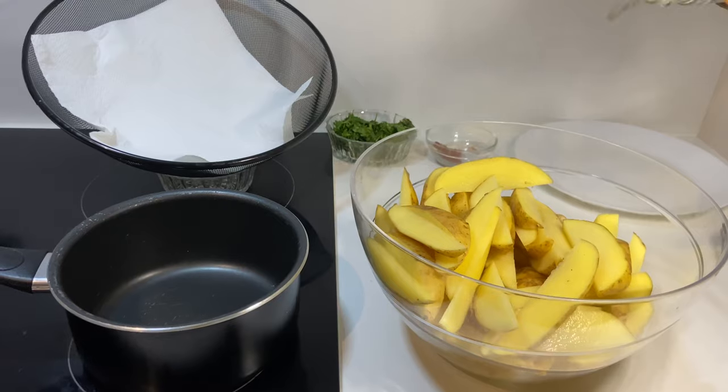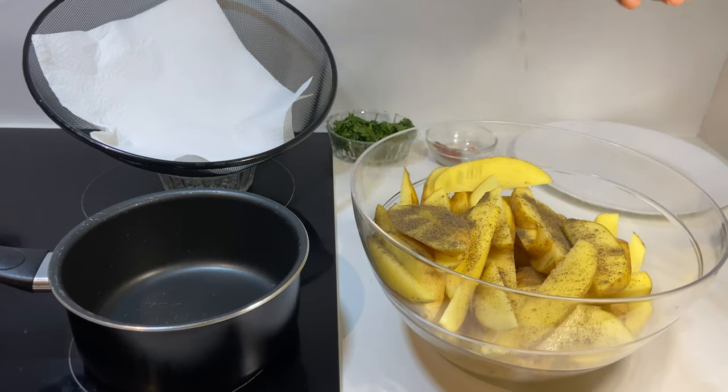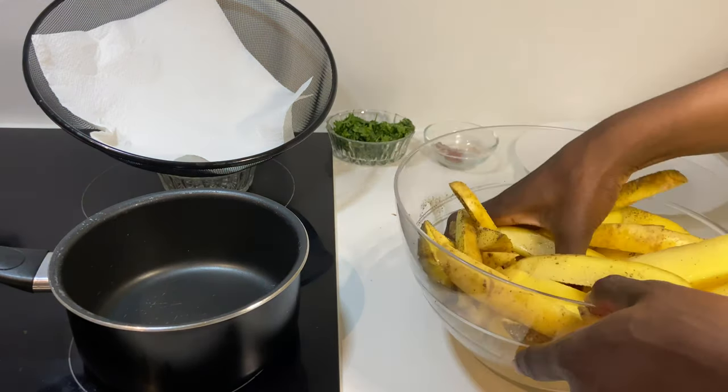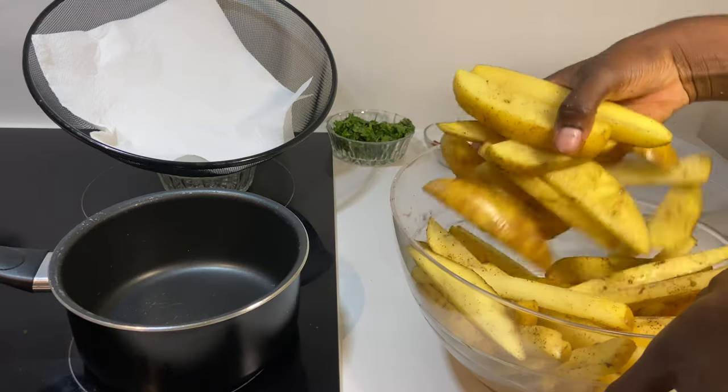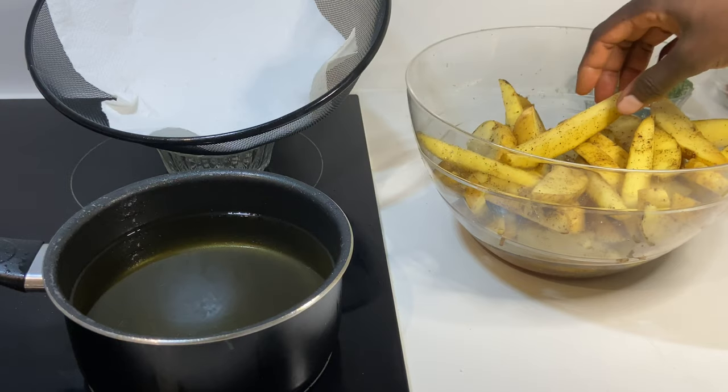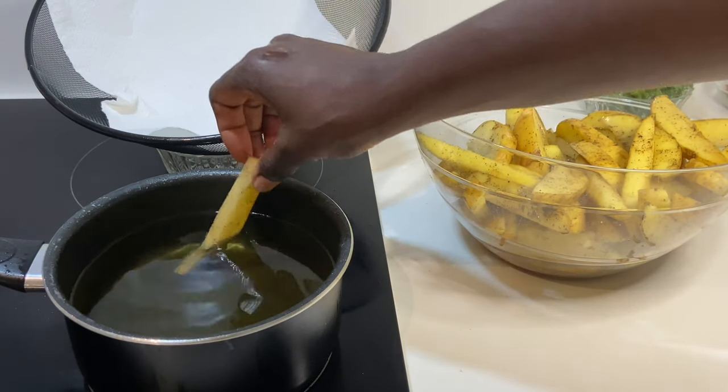I'm done seasoning now — I've added salt and pepper and mixed it nicely. Once your oil has reached the optimum temperature, don't forget to put in your wedges.